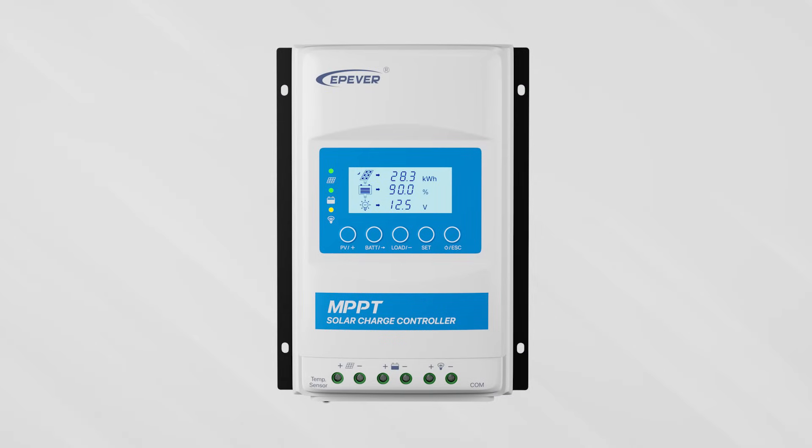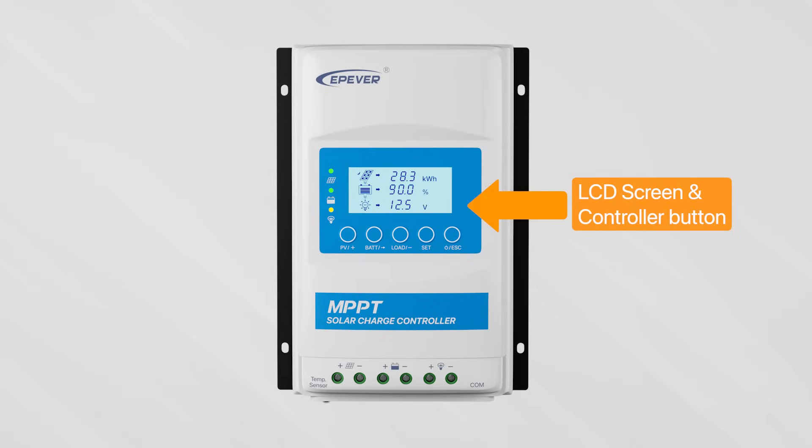On the front of the product, you'll notice an LCD display screen. The PV, battery, and load connectors are located under the device's bottom cover.